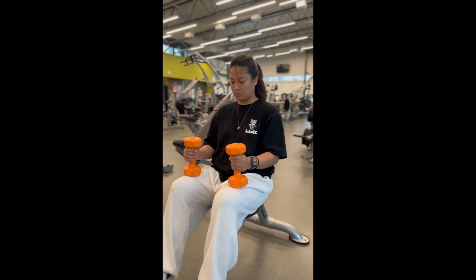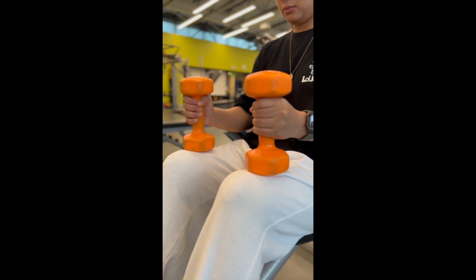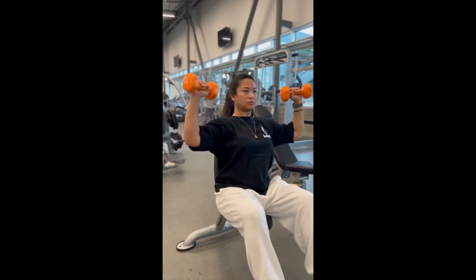Number one, use a thumb side grip. This is going to make the press a little more comfortable, especially if you're lifting heavy weights. Number two, slightly shift the elbows forward, which will help with any discomfort and prevent rotator cuff injury.